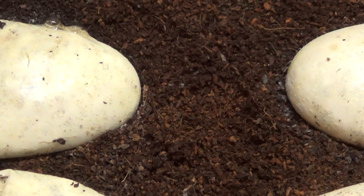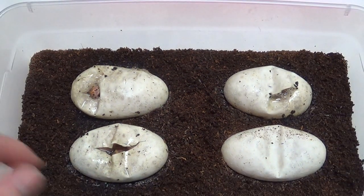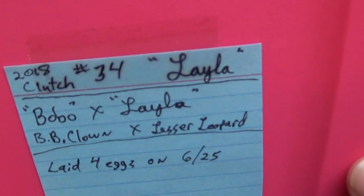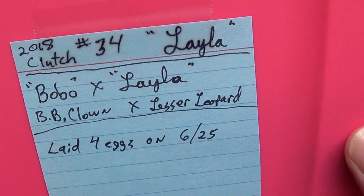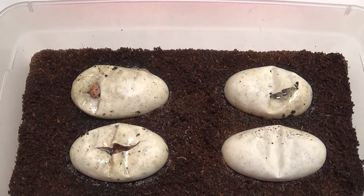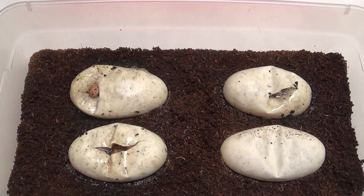This one had its head out yesterday. Let me zoom out a little so you can see. It's a four egg clutch from a banana — from a leopard lesser that I bred the banana blade clown to — because I want something like a leopard clown, a leopard het clown, or a leopard banana het clown. A leopard lesser banana het clown would be my favorite thing in this clutch. And today is day 52.